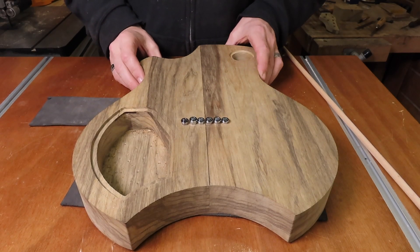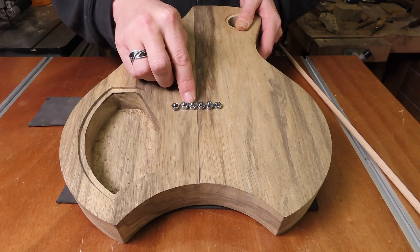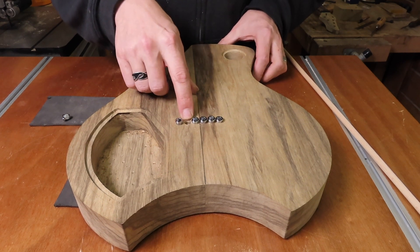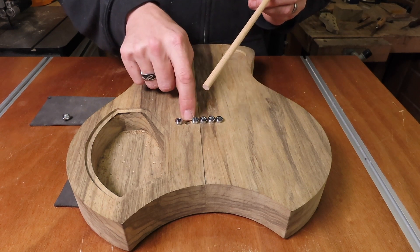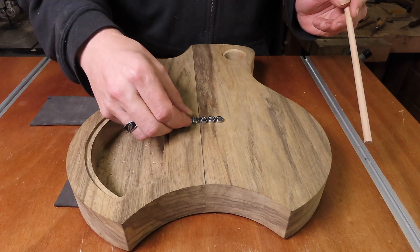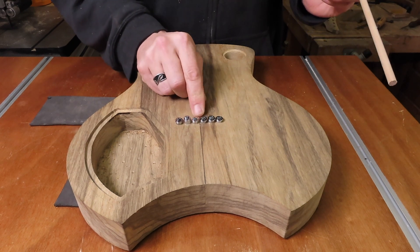Unfortunately not everything went according to plan. Five out of six are positioned perfectly, but one went wrong — it's now touching the string ferrule next to it, so that needs to be fixed. Quite easy though: I'm going to drill this eight millimeter hole just a little deeper, glue in an eight millimeter dowel, reposition the hole, and drill the four millimeter hole. Then do the same thing with the stepper drill and it should be nicely centered between the other two. Then I think I can take a gamble and do the recess as well.